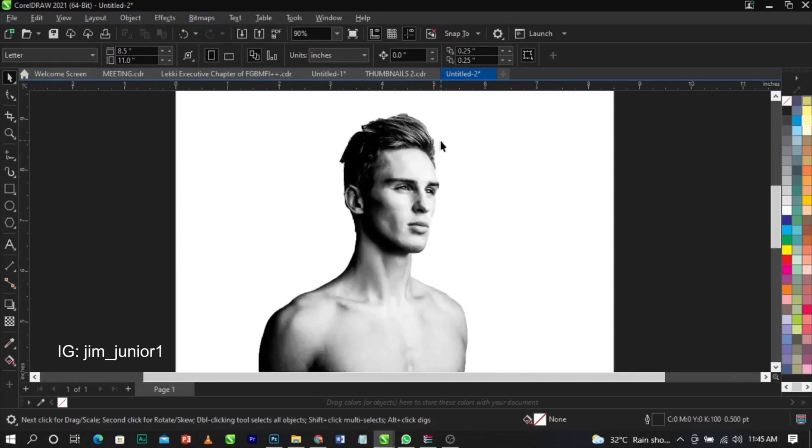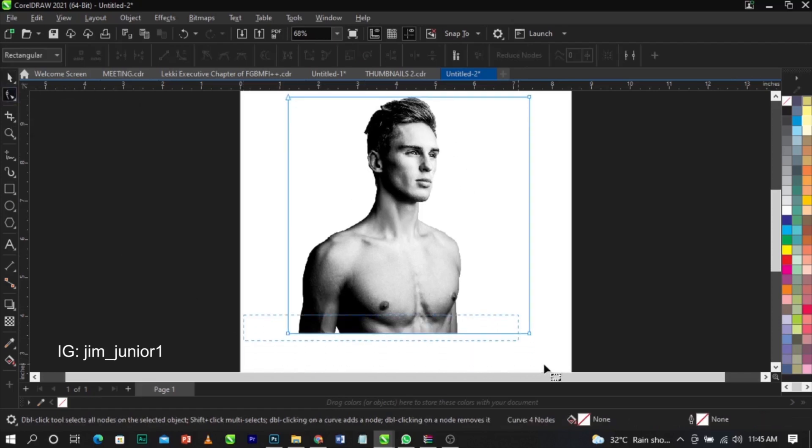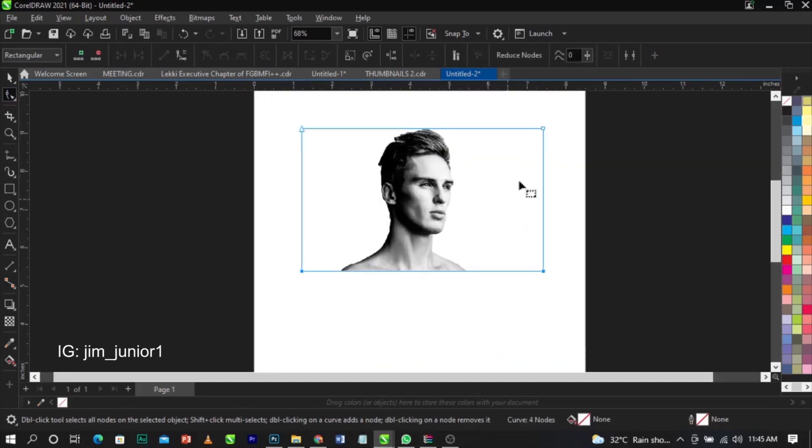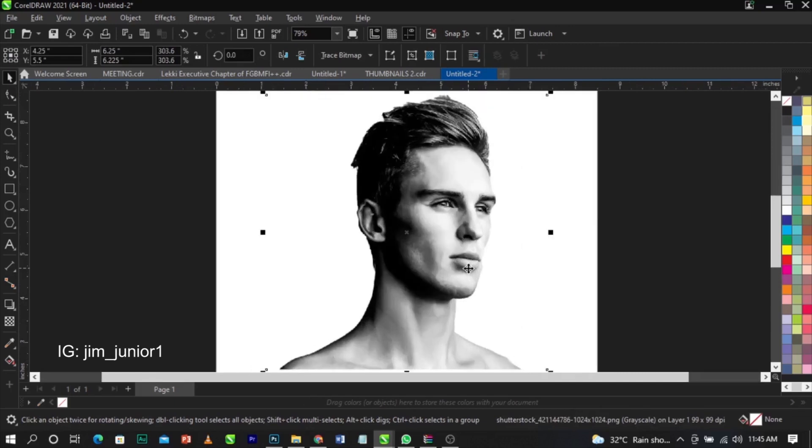I only need part of the body, not everything — though you can use the whole body if you prefer; it depends on what you want. I'll use the shape tool to draw a selection and cut out just the portion I need, then position it as needed. This is just as perfect as we wanted.